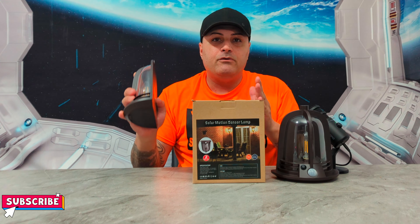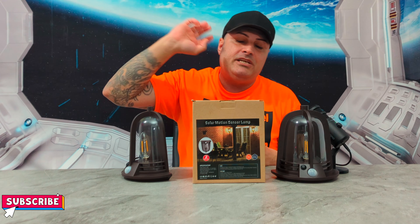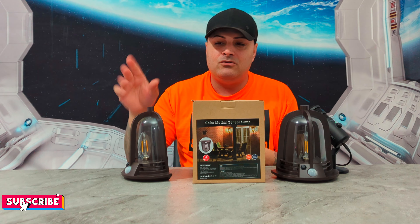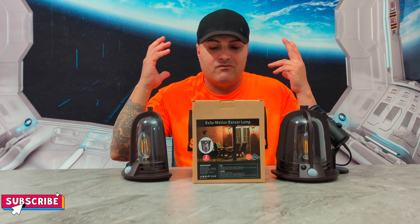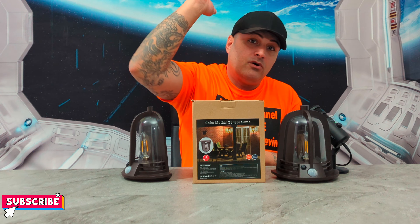Guys, highly recommend it — go buy them, the link's down below. It is highly worth it. You don't have to buy light bulbs for outside, you don't have to keep changing them, and you don't have to worry about water getting on them. Just let them get charged and you're good to go. They are very bright. I'll see you guys soon on my next video — peace out.